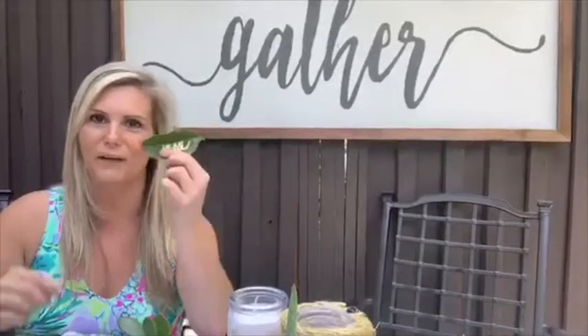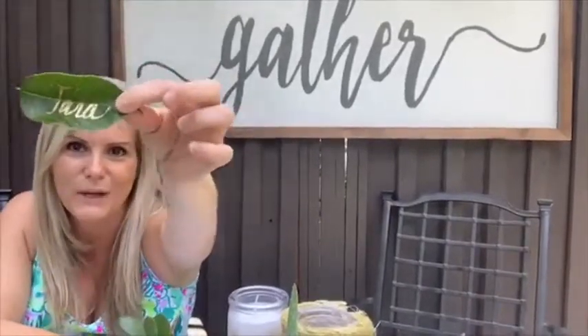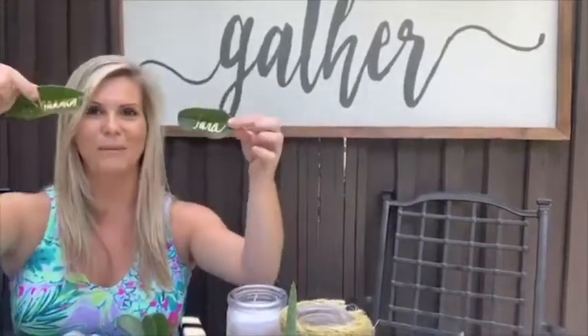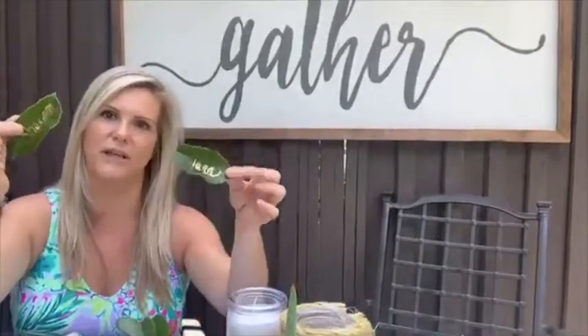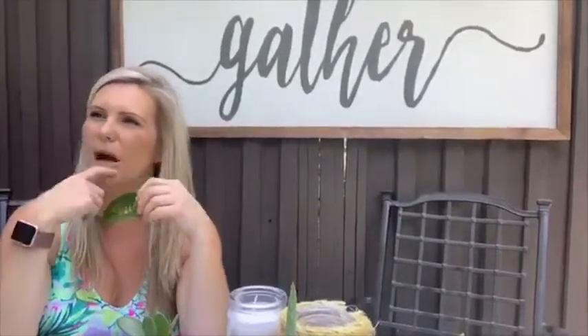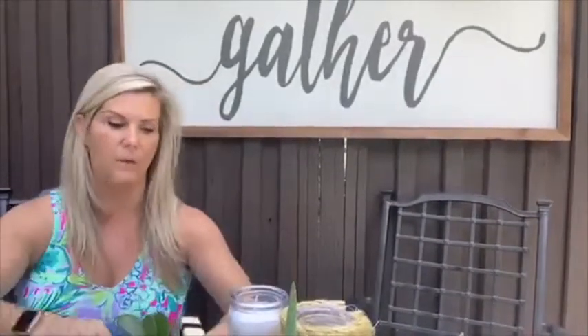For name plates, we went to the backyard, picked leaves, and used a gold paint pen to write everybody's names on their leaf, then incorporated that into their tableware so they knew where their seat was — something special and individualized. Simple but beautiful. You can write people's names on anything and incorporate it with the silverware.